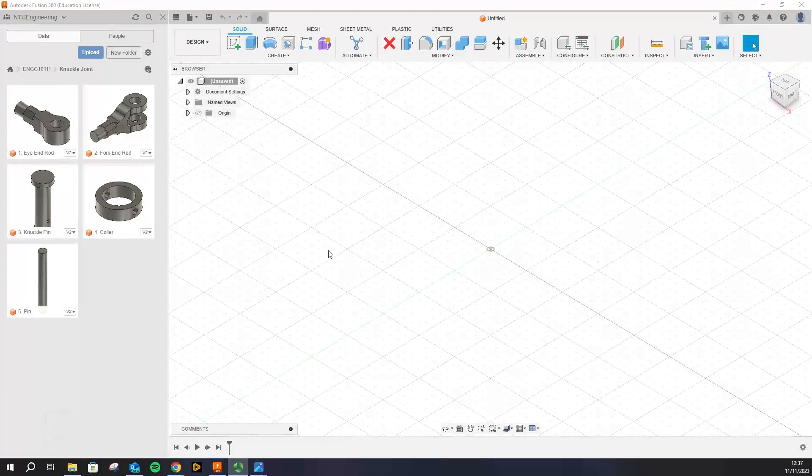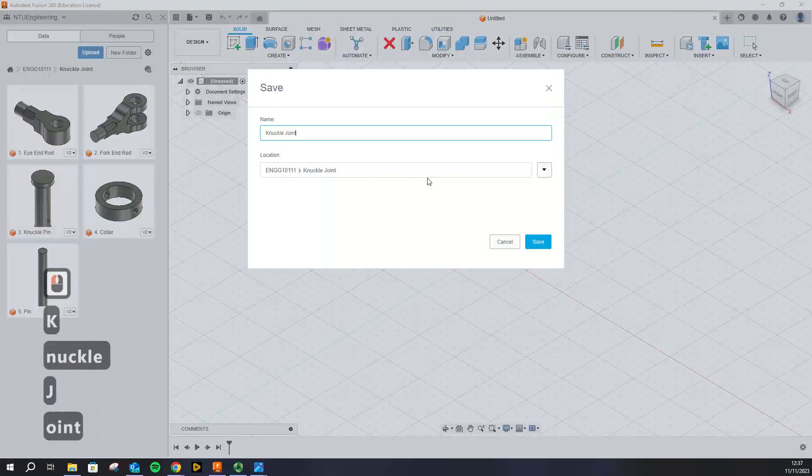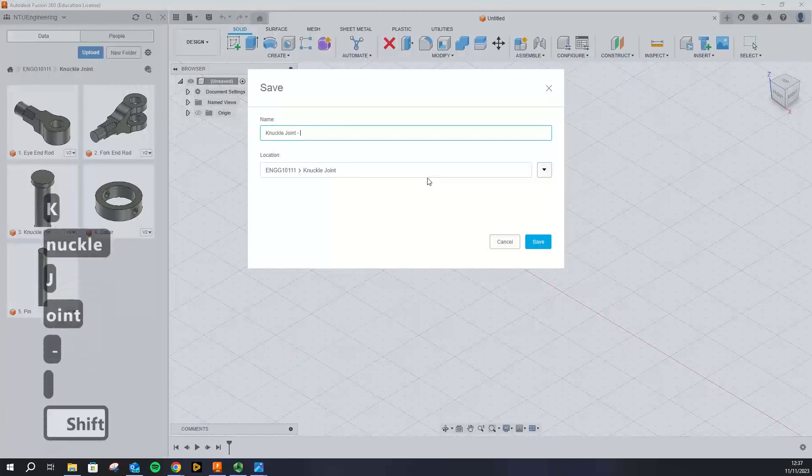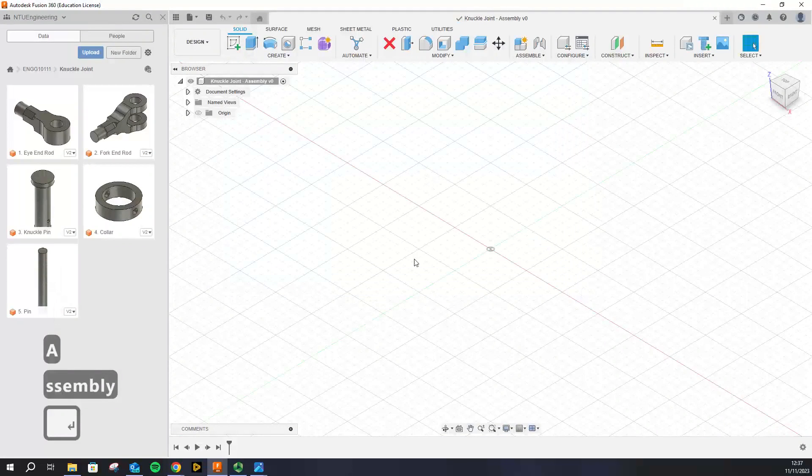In this tutorial we are going to assemble all the parts that we made for our knuckle joint. Let's go ahead and quickly save the file and call it 'knuckle joint assembly'. Great, so you've got an empty file.